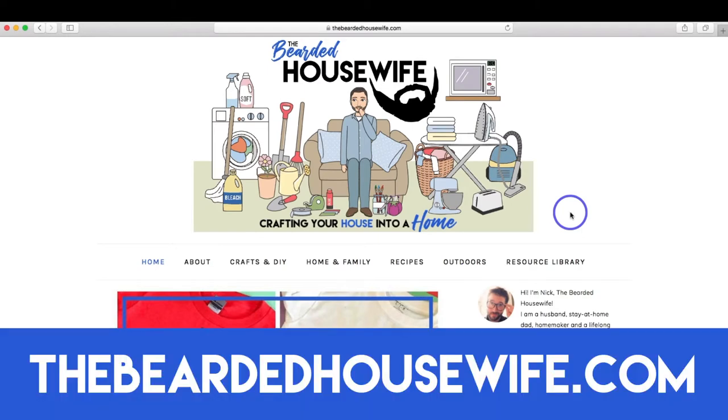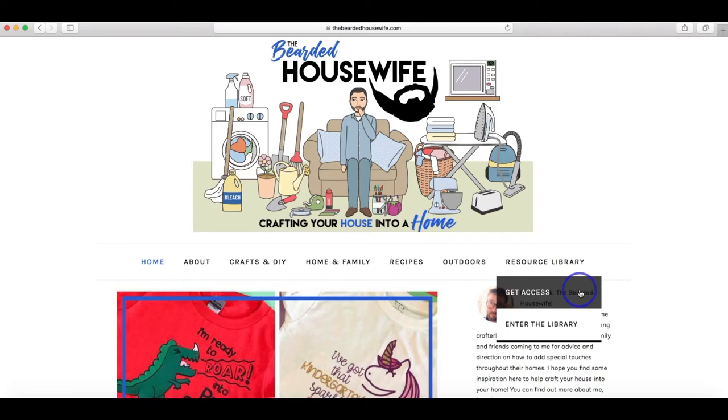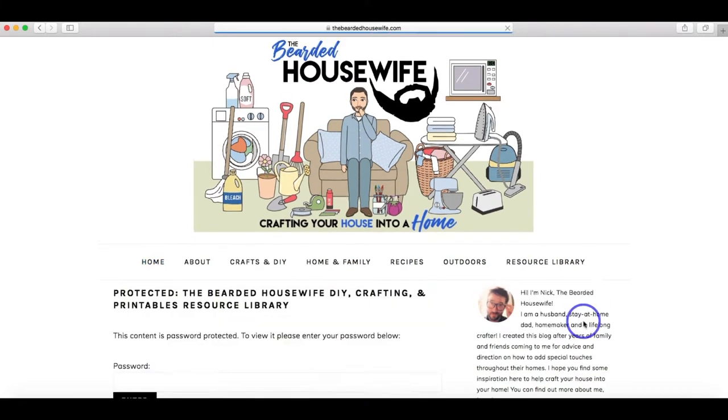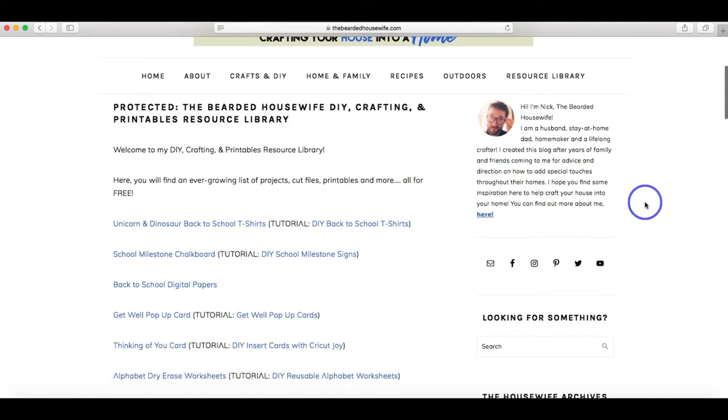We are here at my blog, TheBeardedHousewife.com. We're going to head down to the Resource Library tab. If you don't have access yet, you can click the Get Access tab, enter your email address, and you'll be emailed the password. But for now, we're going to head to Enter the Library, type in the password, and hit Enter, and we're brought to all the files. You're going to want to find the school milestone chalkboard file, click on it, and it will download to your computer, and then we can head over to Design Space and get started customizing it.